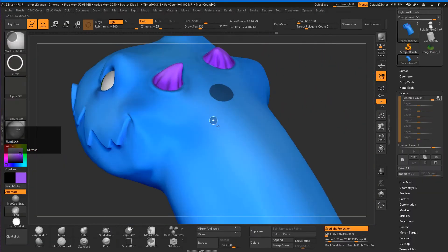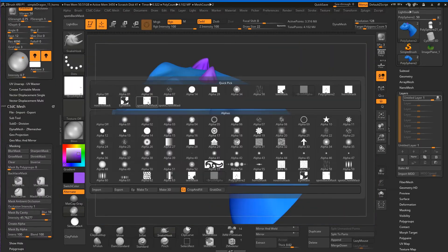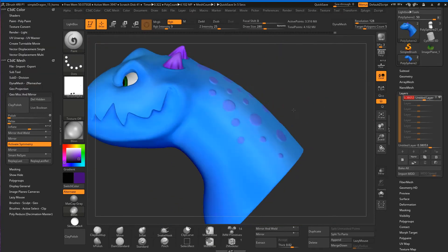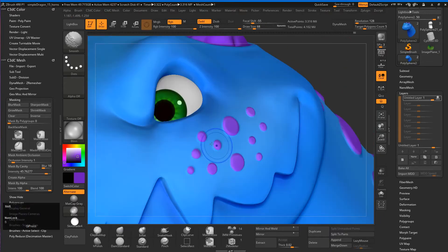So more masking for the dots and the scales on his back. And we'll have a brief introduction here into layers. Layers are really cool. In a lot of other programs they're a little bit limited in ZBrush — they've got a few problems, but we can use them for basic things, and I'll show you how to do that.